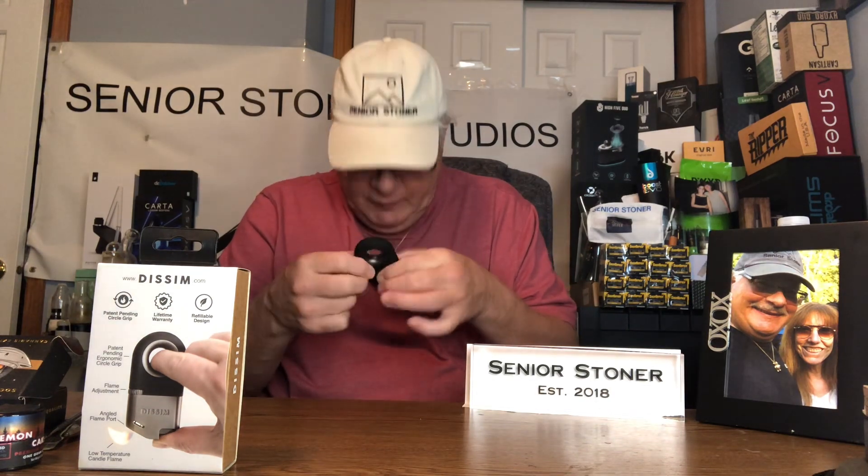This is going to be the lighter I'm going to use. I'm glad it also has a circle for your finger — I might have to put a rope on it. Seniors, unfortunately, lose things. Maybe I can keep it in my pocket. It's a little bit heavier than a cheap lighter, but it's a real lighter. They've done a great job. Hats off to Dissim. Got this from Honeystick. They know what they're doing, so having this as part of their assortment is here for a reason. It's not just any old lighter.